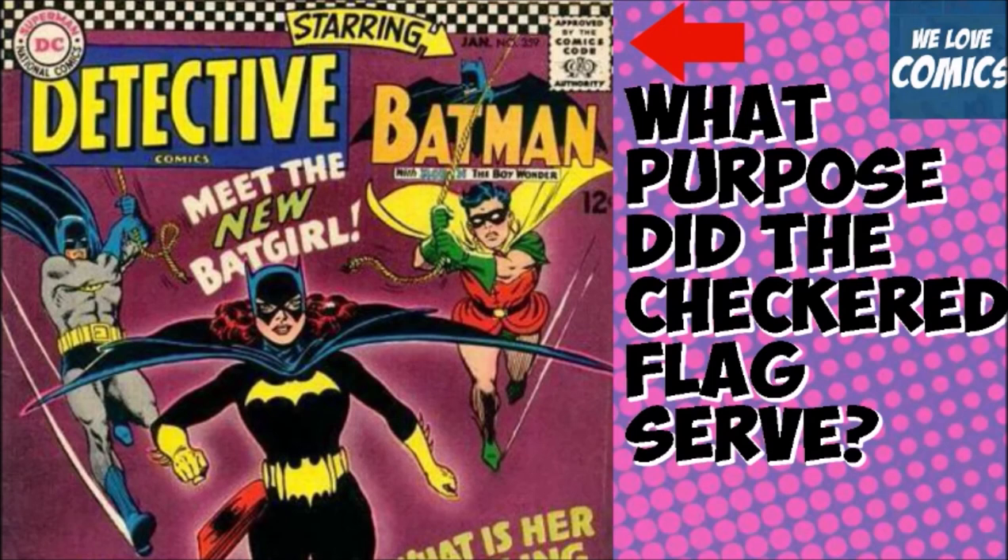These only occurred for about a year, year and a half, from February of 1966 to 1967. They actually did serve a purpose, which was to get your attention. With all the comics on the racks — especially the spinner racks — you only got to see most of the time the top of the book, so they used this technique as a visual example to get your attention subliminally.